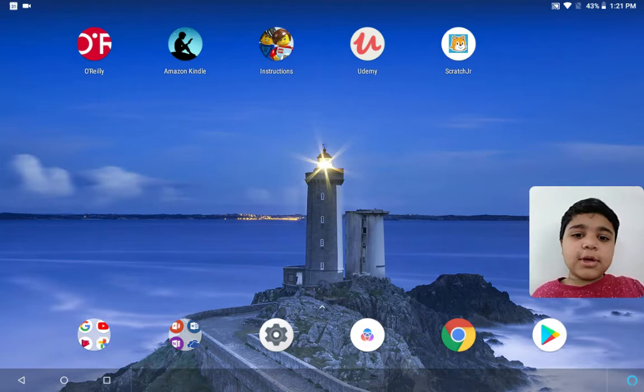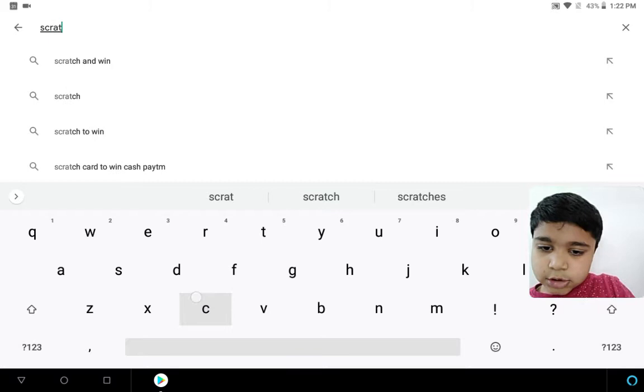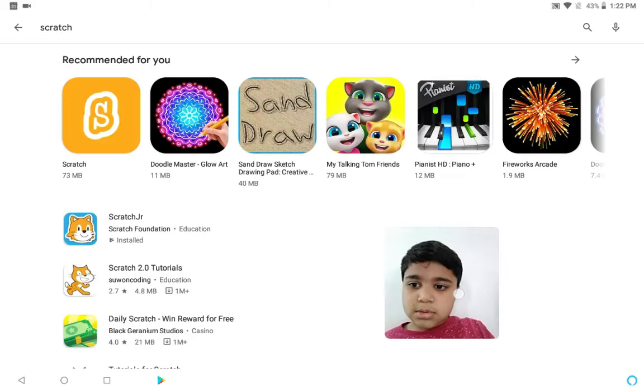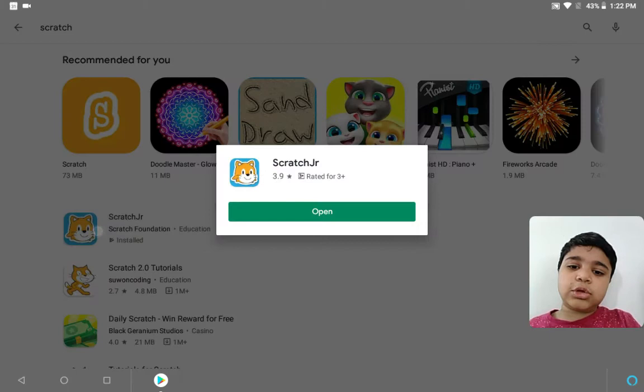We are going to set up Scratch. I am using an Android tablet, so go to the Play Store and search up Scratch. You will find the regular Scratch, but that is for advanced kids, so I am not using that. Let us start with Scratch Junior — it is easier for starters like us.